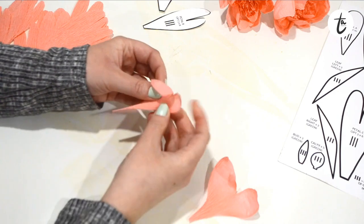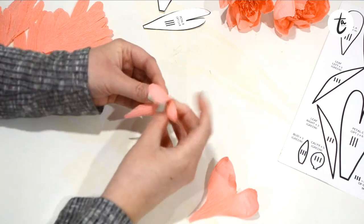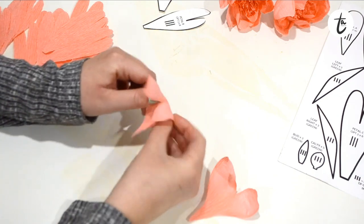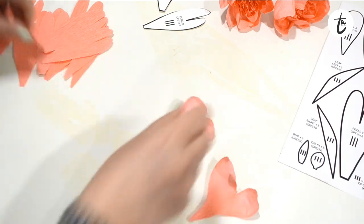You'll notice that some of the petals are slightly larger on one side than the other. If you want to vary them up a little bit, you can just flip them over and curl them in the opposite direction.